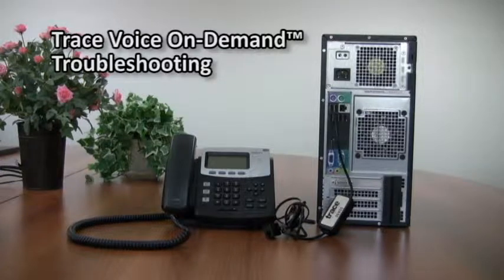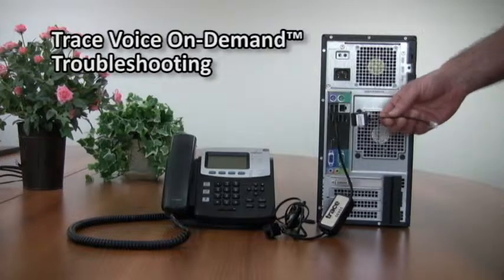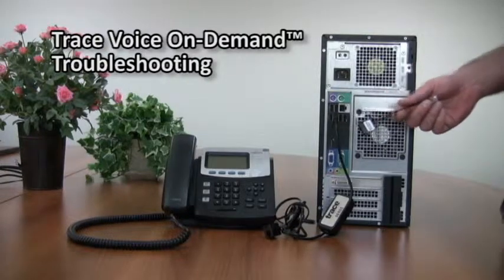If when reviewing your recordings you hear a humming sound — a buzzing noise going on in your recording — what you'll need to use is a phone adapter. This is not part of the standard kit; you would have to order this from Tracer. To set it up, you'll disconnect from the Tracer USB adapter and splitter.